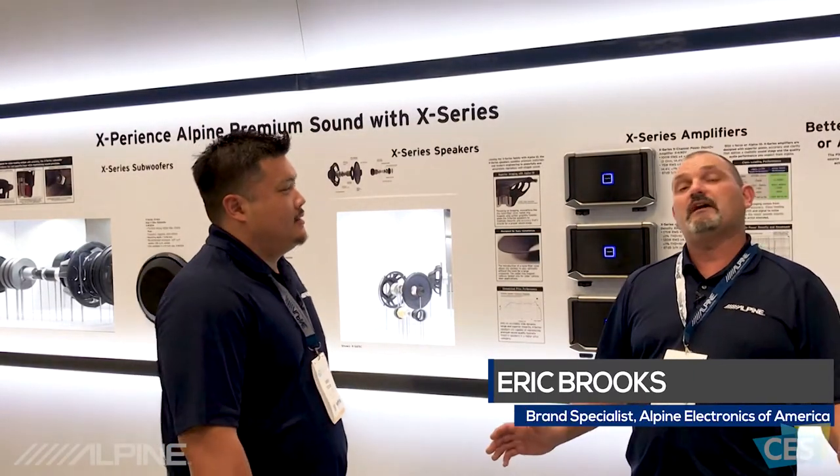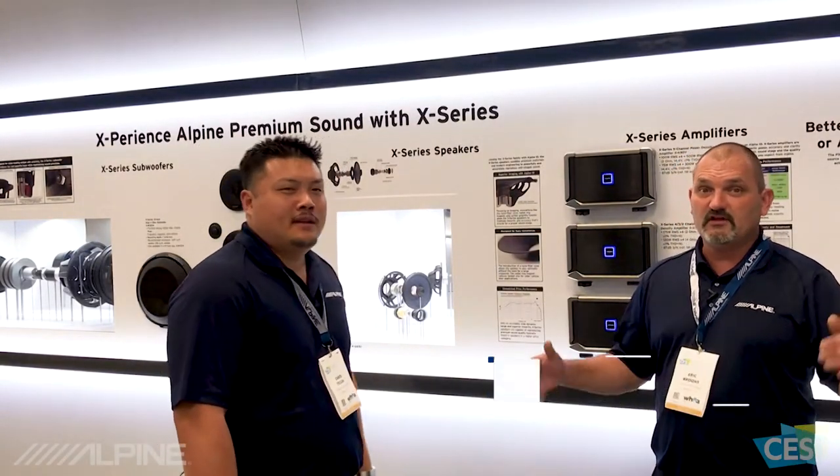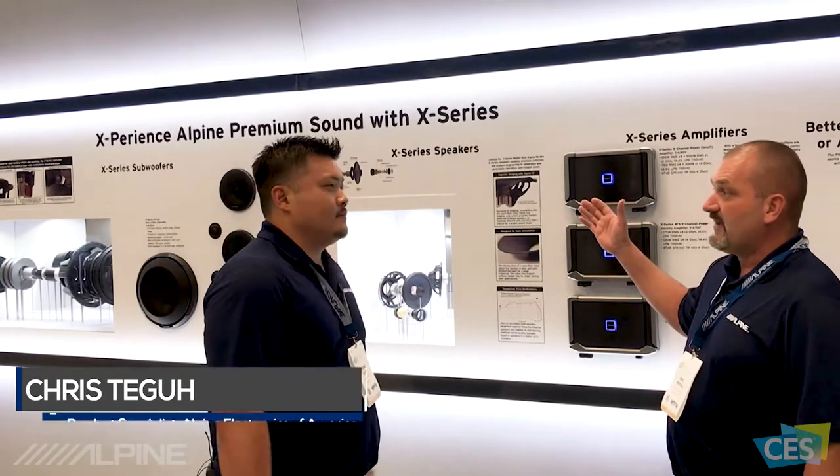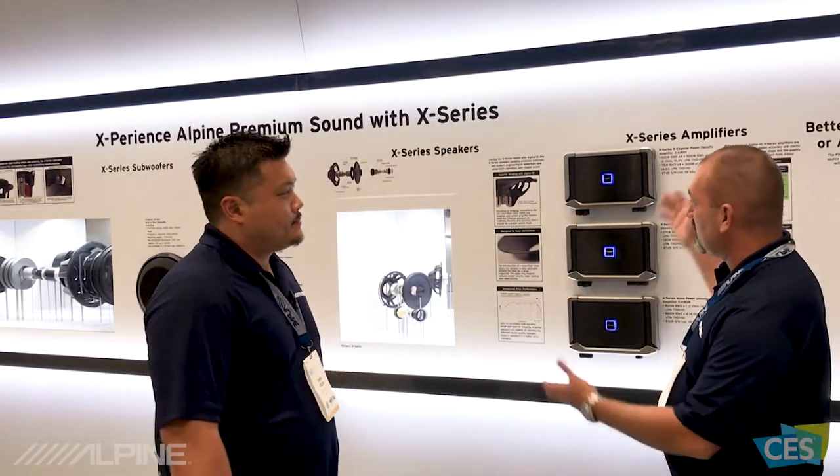Hello, I'm Eric Brooks, brand specialist with Alpine Electronics, and we're here at the 2018 Consumer Electronics Show in Las Vegas. We're here with Chris Tegu from Alpine Electronics, and we're talking today about the X Series family of products. Chris, can you fill us in on what we've got going on here?